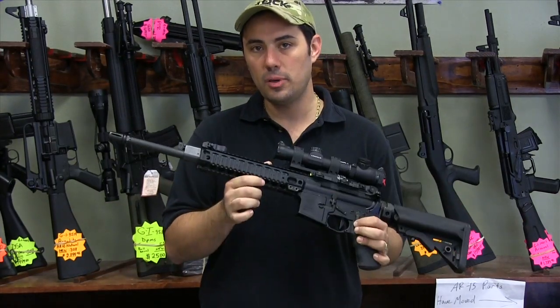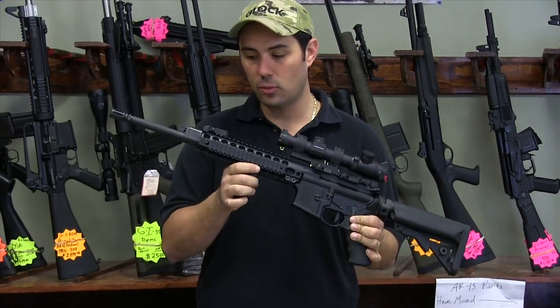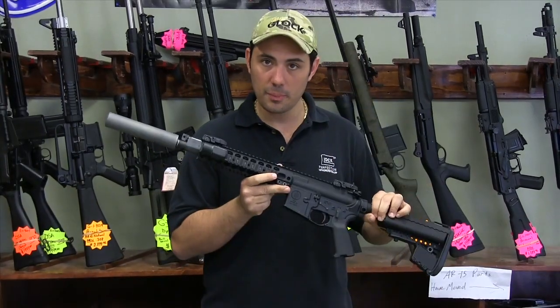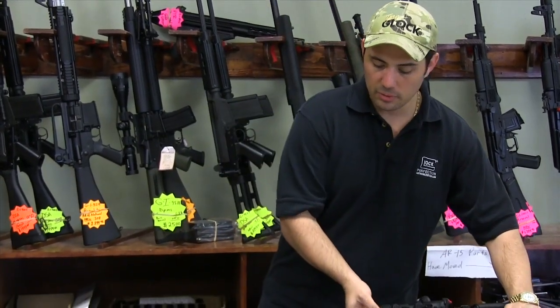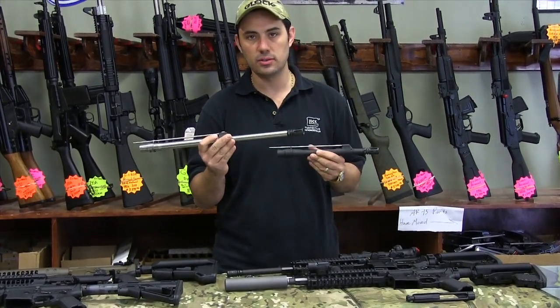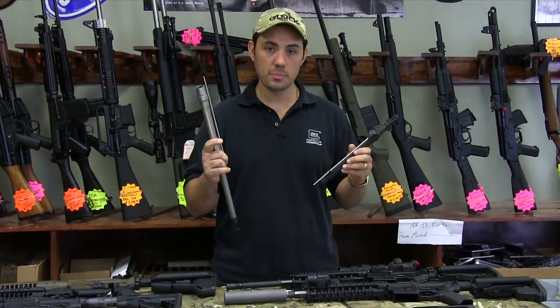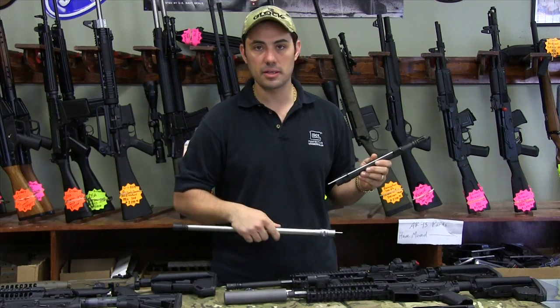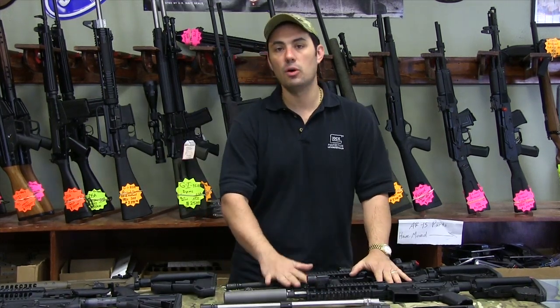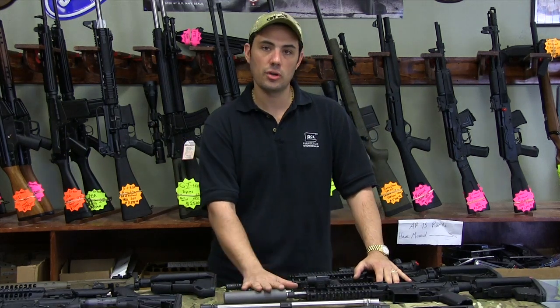This is an LMT MRP monolithic rail platform piston driven 16 inch gun with an MRP upper, and we have a couple of other barrels — this is an 8 inch DI and this is an 18 inch stainless steel DI. Both of these barrels will go in either one of these LMT guns. You have the convertibility on the LMT to go from piston to gas, and we'll show you all that in the breakdown.